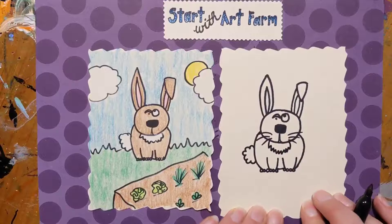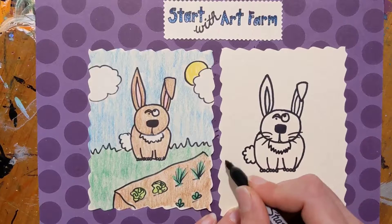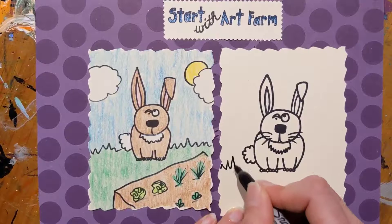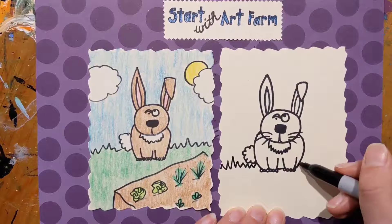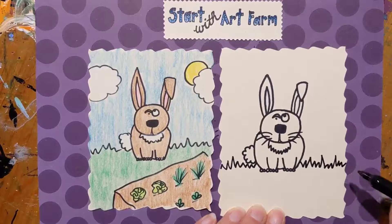Our rabbit looks great but we need to put it in an environment. We're gonna draw a zigzag line as the horizon for some grass, stopping at our bunny and then continuing on this side — some tall, some short.